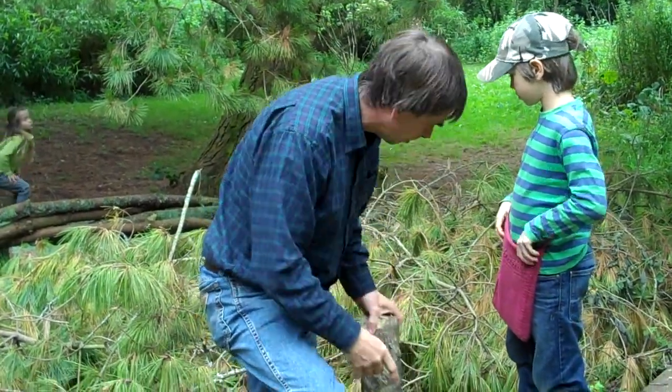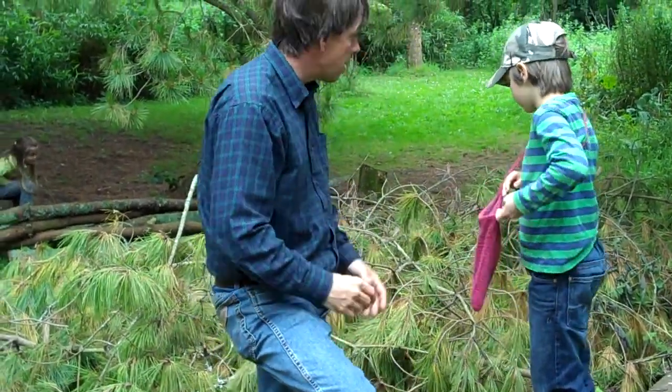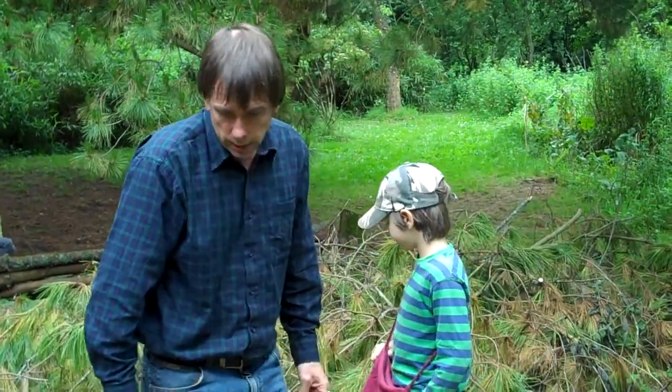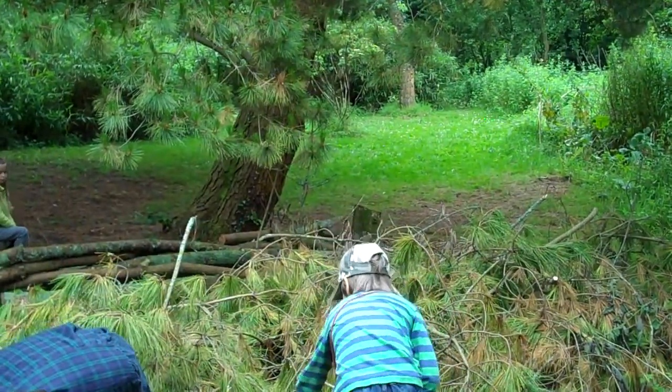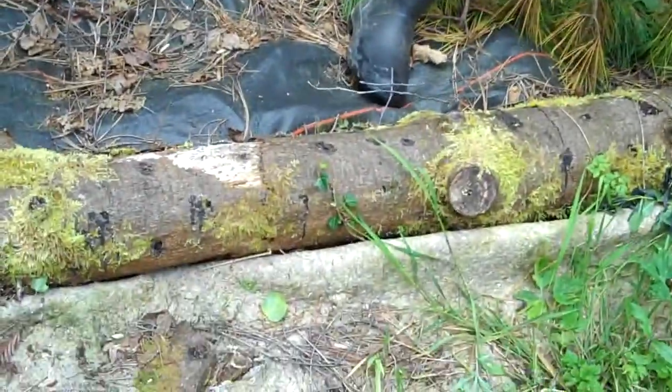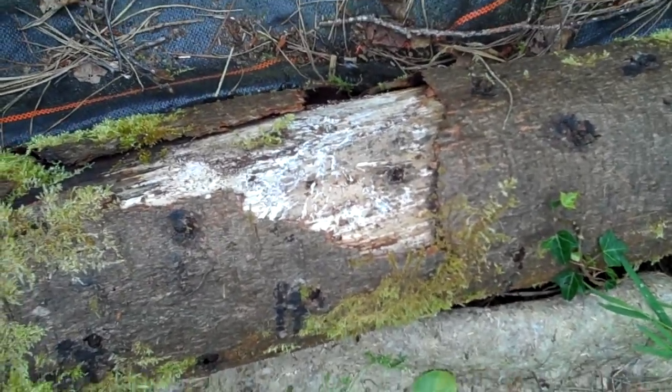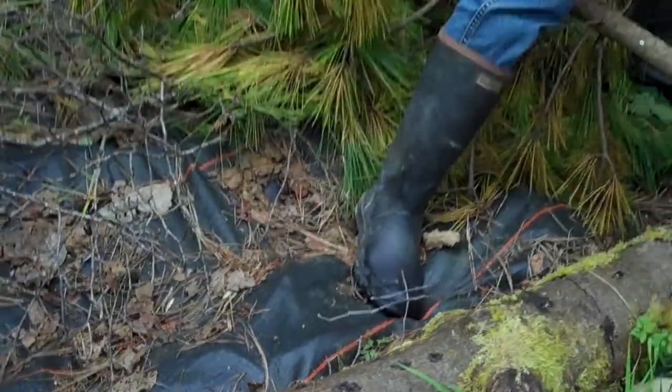For a bigger log like this it's probably about two years, so about now really I would expect. And in fact you can see that's part of the mycelium of the oyster mushroom where the bark has come off — the bark is spongy all the way along, and that's the mycelium of the oyster mushroom underneath the bark, growing well.